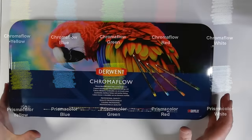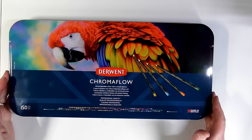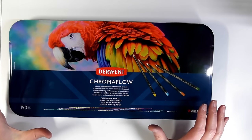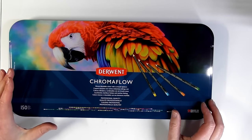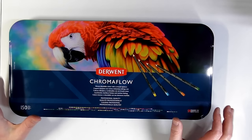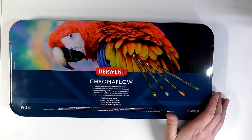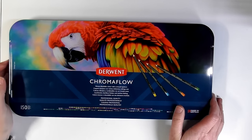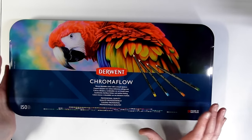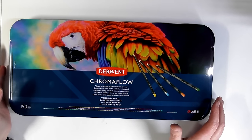With regards to sets and prices, I'll have all of that over on the written review at the Art Gear Guide. When you go to the Derwent store you are going to pay more than if you go somewhere like Amazon or eBay, or stores like Jackson's or Dick Blick. I always say it's important to look around. Set sizes have changed a little bit, but I'll have them on the written review.